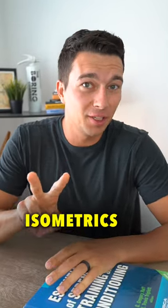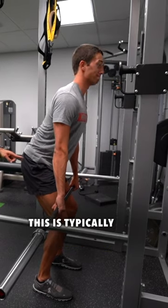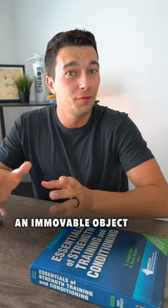There are two different types of isometrics that you should be doing. Number one is an overcoming isometric. This is typically done for very short duration, just three to five seconds, trying to move an immovable object.